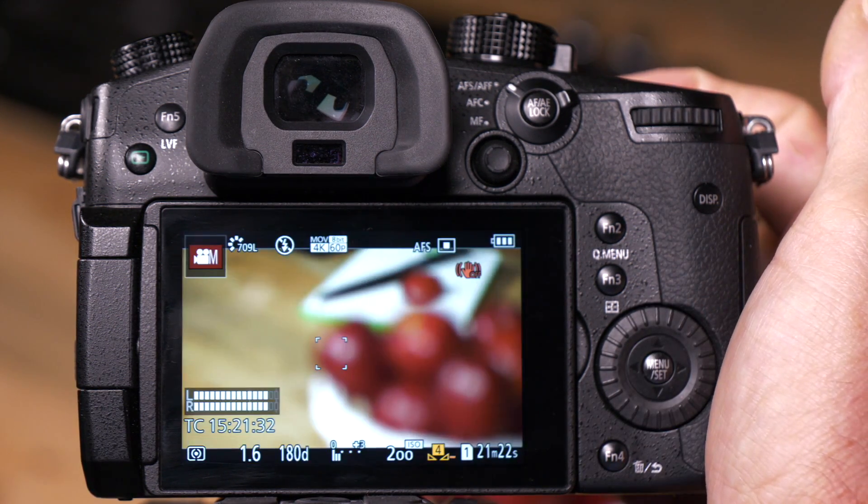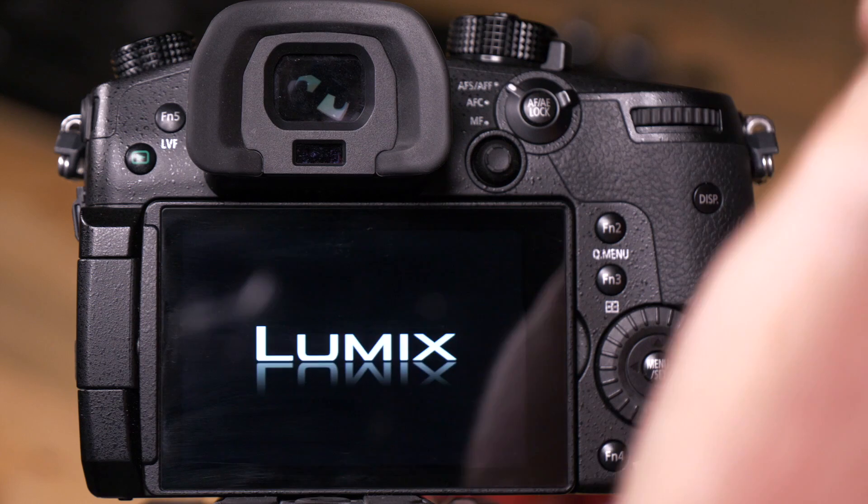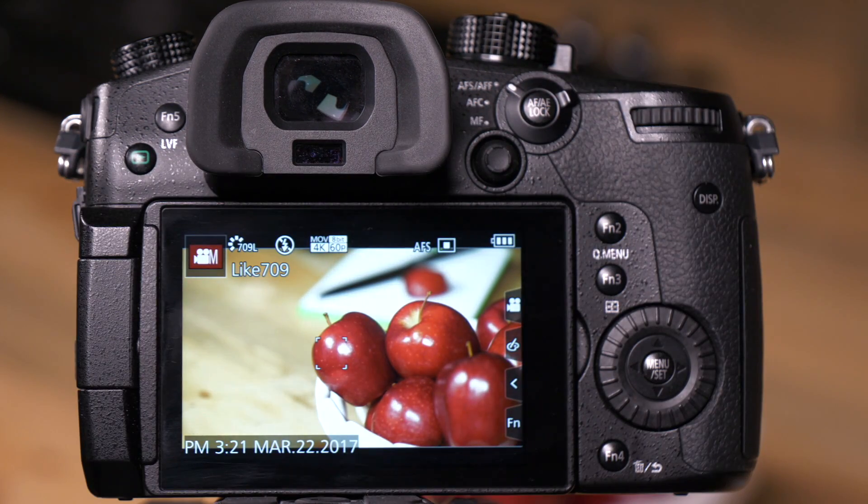What will happen now is I focus on the apple. Let's say we have to leave, we turn the camera off, we turn it back on — the lens resumes the focus that it had when you left.